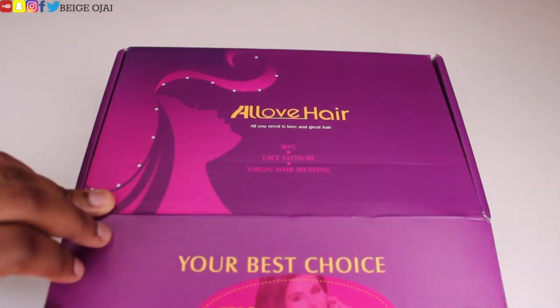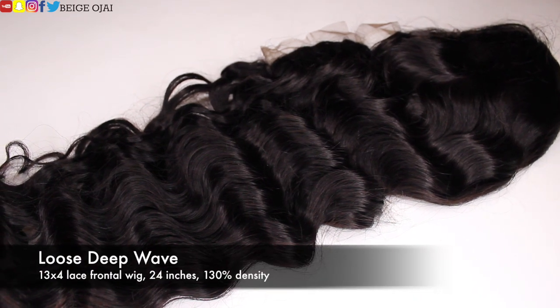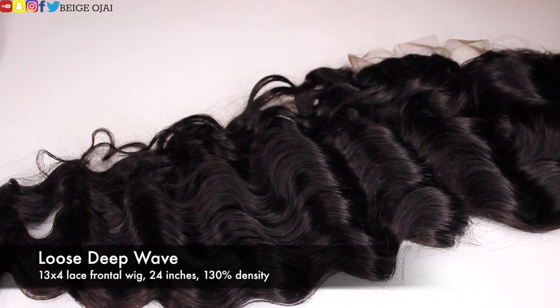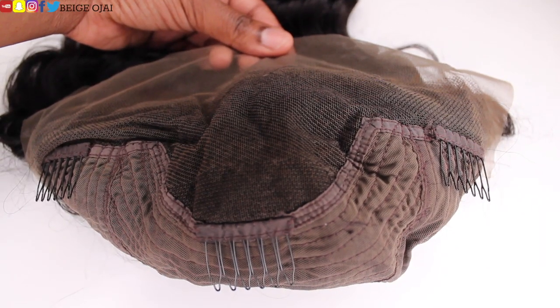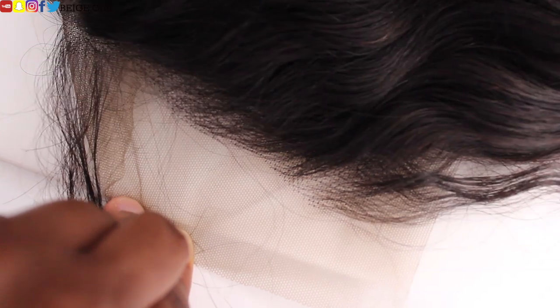I'll have all of their information, the direct length, and all of the information about this wig down below in the description box. I was sent a 13x4 lace frontal wig. The texture is loose deep wave. The length is 24 inches and the density is 130%. The construction of this wig does come with your standard four combs and adjustable strap in the back. The wig does have four inches of parting space and pre-plucked knots in the front.